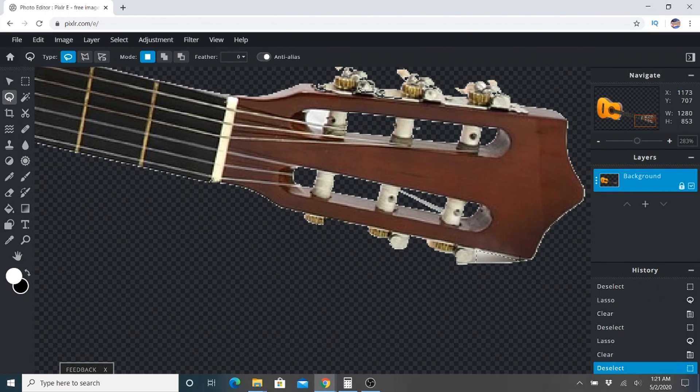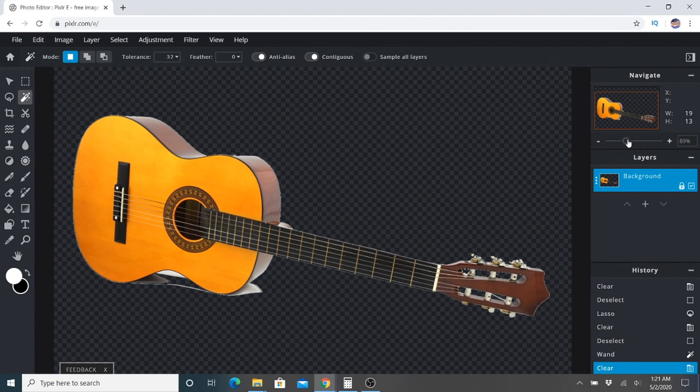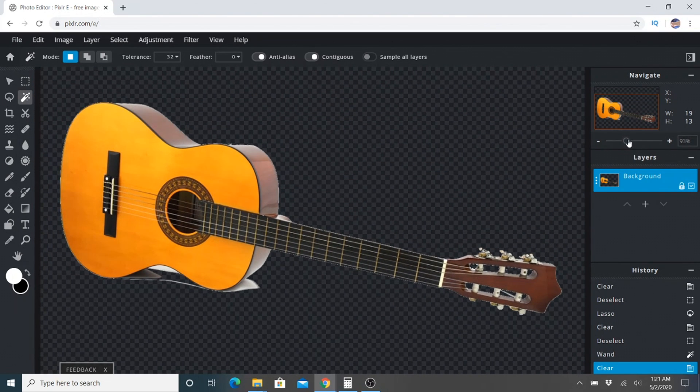And one more. There we go. So up close you can still see some areas that aren't quite perfect, but when you zoom out they're going to be difficult to see. And we can do the same for this part, the body of the guitar.